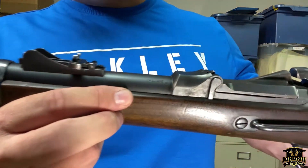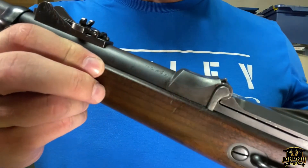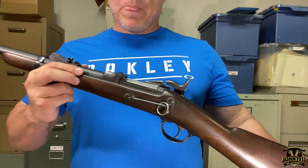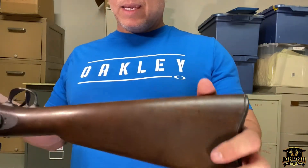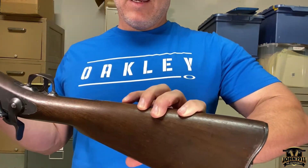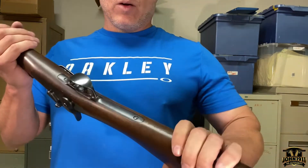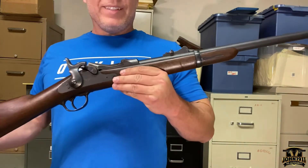It has some proof marks on the barrel — I don't know if I can get those on film, but I'll do the best I can. There is also some kind of mark on the stock, but I cannot make it out clearly — it looks like it could be a 'JO' or 'JD' back here in the stock. If you're a trapdoor person and you know what that would stand for, please let me know, as it looks to be some kind of manufacturer's mark.